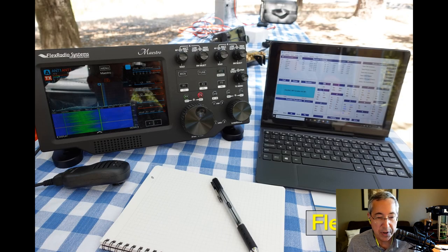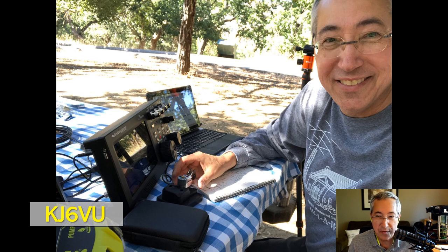Another station we operated was the Flex Radio 6400. The Flex Radio is mounted in the network rack inside the trailer, and we used the Maestro remote control head Wi-Fi connected back to the 6400. In this operating position we had a Windows tablet and the Maestro about 50 feet away from the trailer — really easy to operate just the remote control head, whether operating sideband or CW, with the radio mounted back in the trailer itself. Here's a picture of myself operating CW with the Maestro, and it was really a lot of fun.